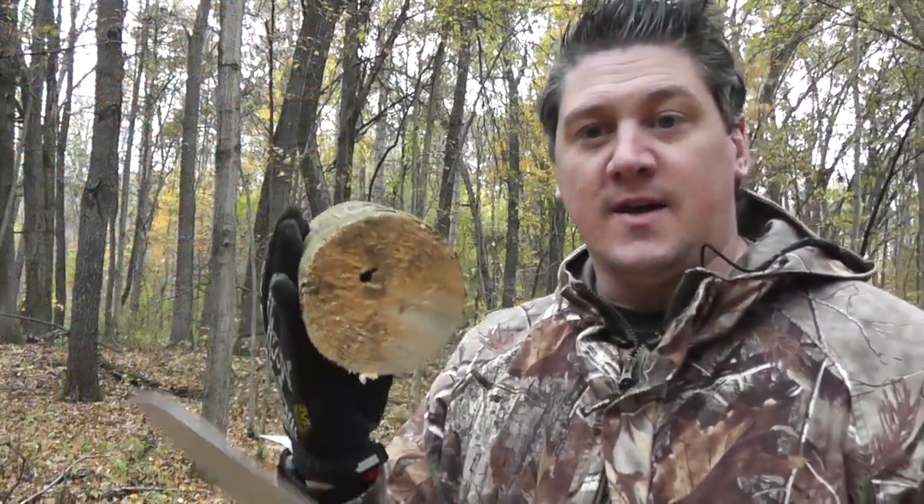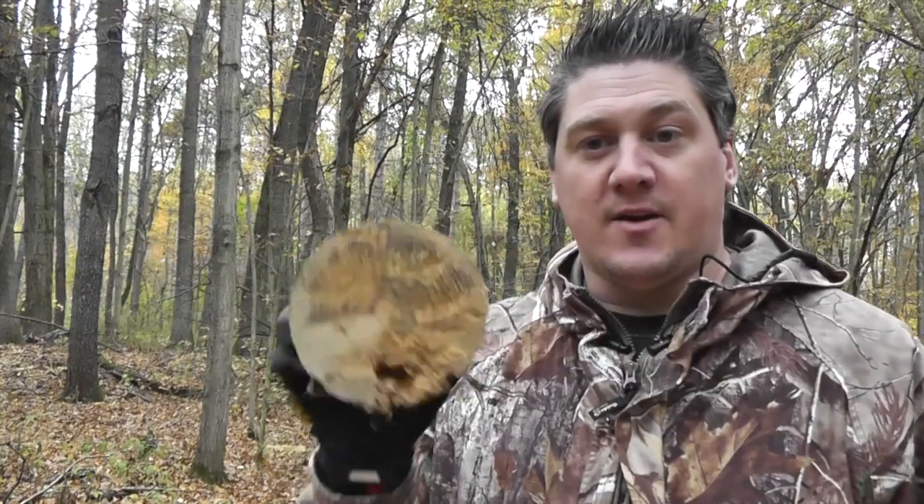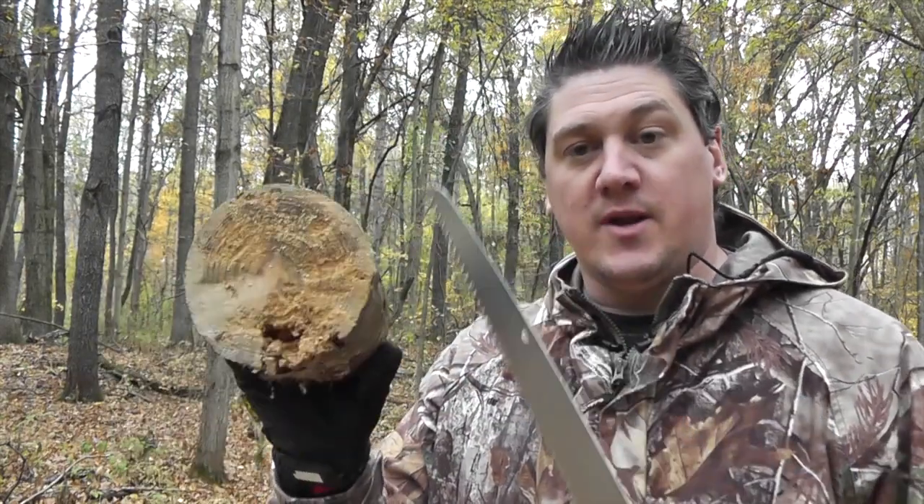Alright guys, you can see that this has no problem cutting wood of that diameter. And really, when you're making a fire or making a shelter or anything like that, you're definitely not going to need anything too much thicker than that. So definitely a win in my book as far as being able to cut large diameter wood very quickly.